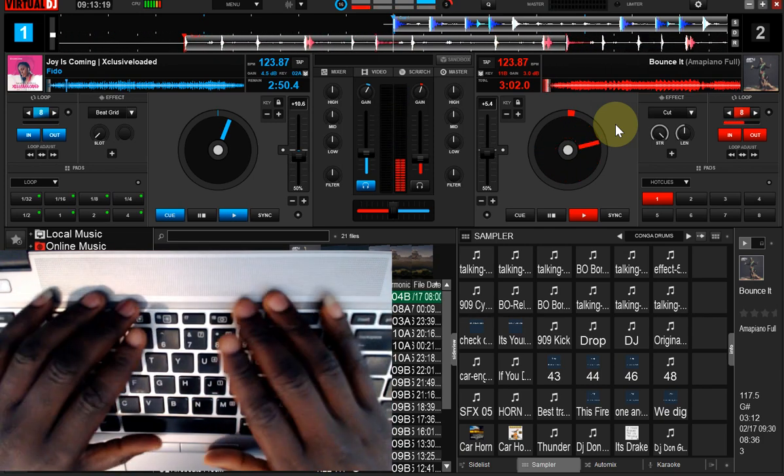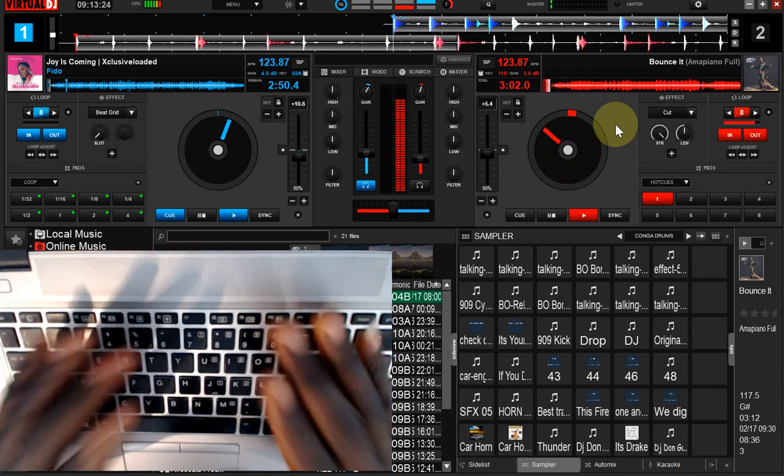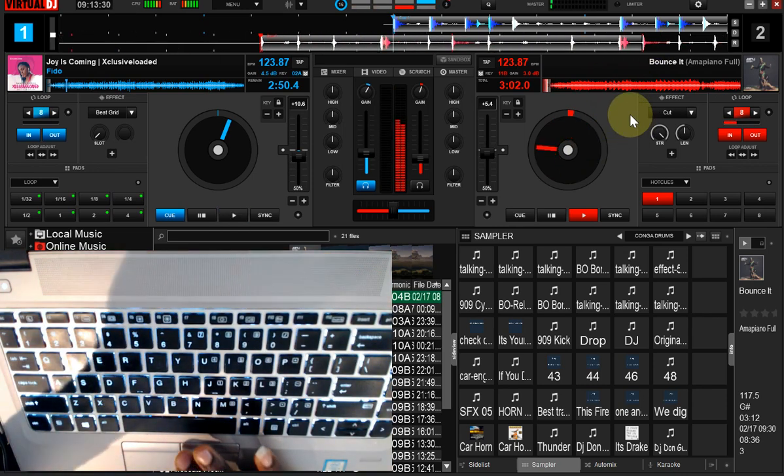If you already have this setup and this mapping, I'm going to show you the little adjustment you're going to do and you'll get the perfect result, just as you're seeing me do here. The mapping is the same, but there's just a little trick I'll show you what to do.